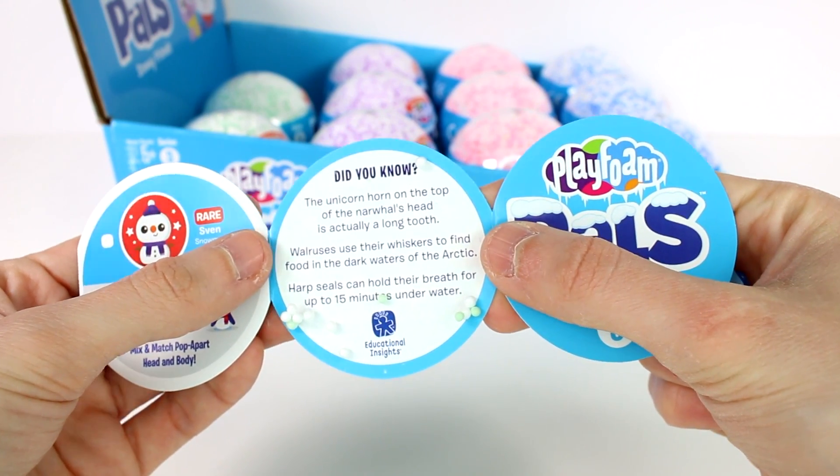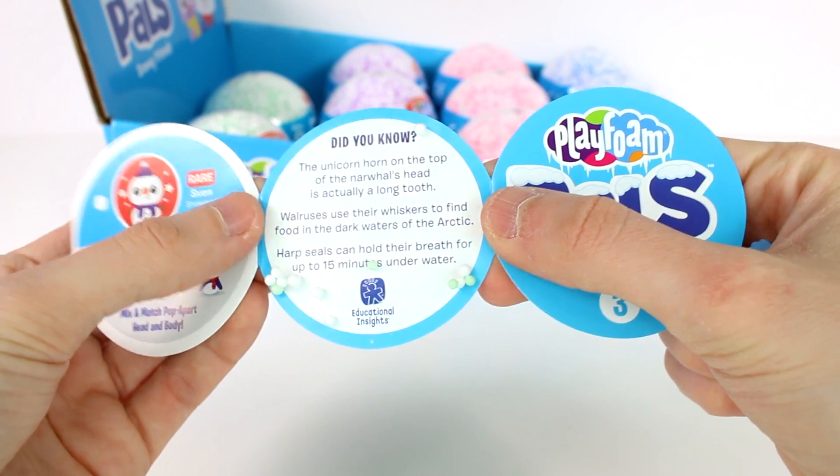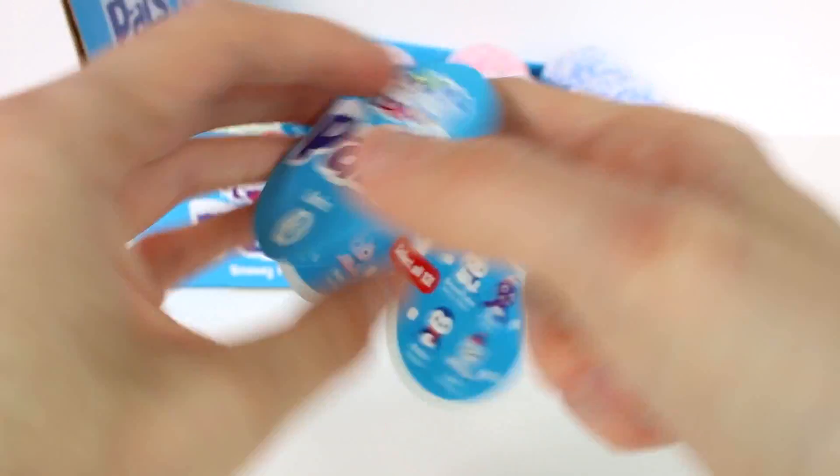Did you know the unicorn horn on top of a narwhal's head is actually a long tooth? Walruses use their whiskers to find food in the dark waters of the arctic, and harp seals can hold their breath for up to 15 minutes underwater.